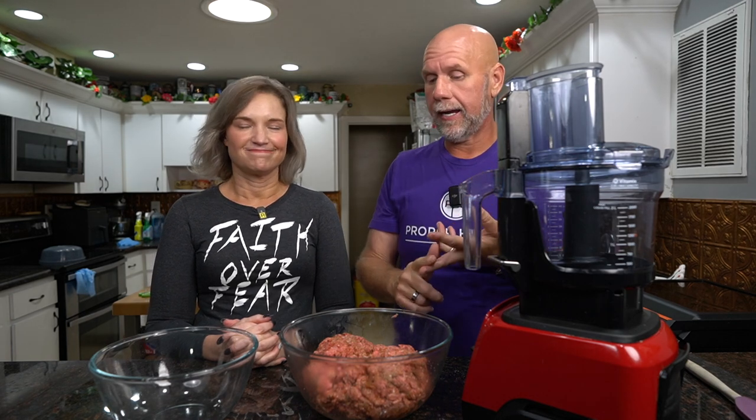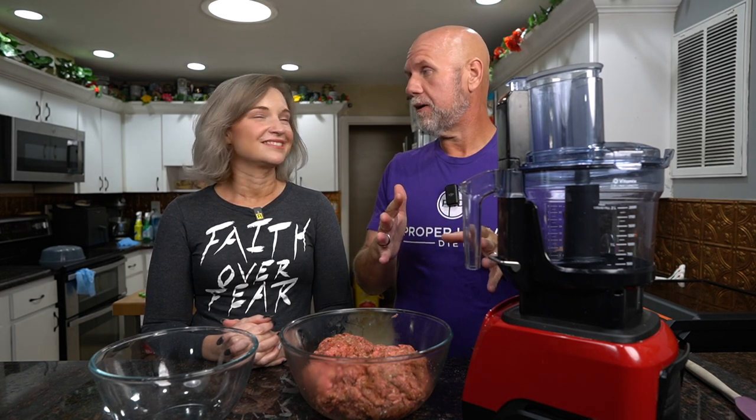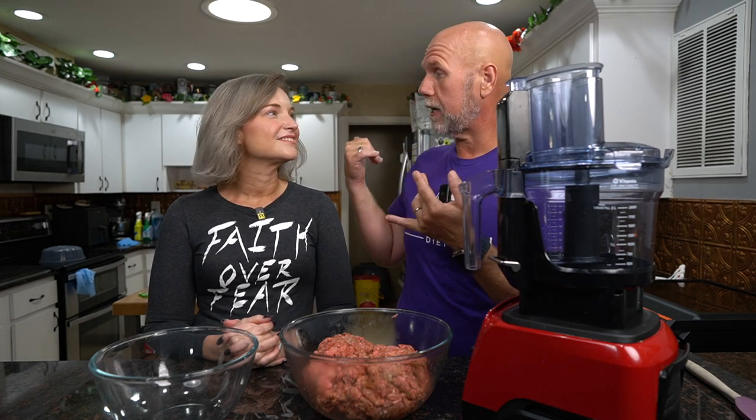Food processor is number one, KitchenAid is number two, by hand is number three — and even with the KitchenAid you'll probably have to stop at least once. One tip: put everything in the freezer ahead of time. If you're going to mix in your KitchenAid bowl, put that bowl in the freezer to get everything nice and cold.